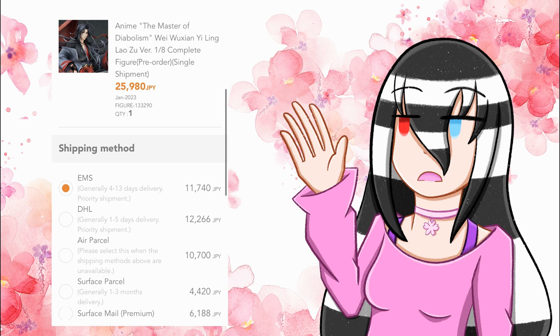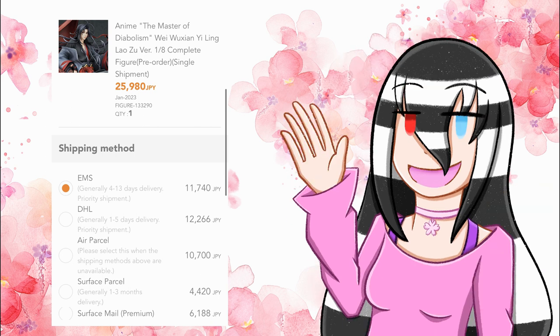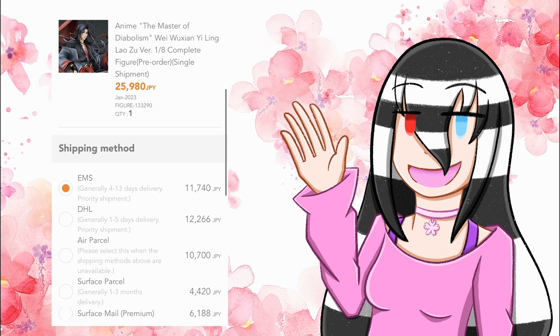Air parcel was 10,700 yen. Surface parcel was 4,420 yen. Surface mail premium was 6,188 yen. If you don't mind waiting one to three months with Surface parcel, that 4,420 yen is overall fantastic — it's roughly around a little over $20 to maybe $30 USD. I really do think if you don't mind waiting, you can save a lot of money by doing Surface.